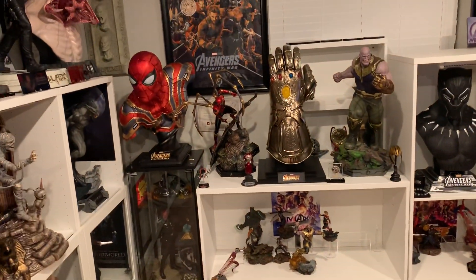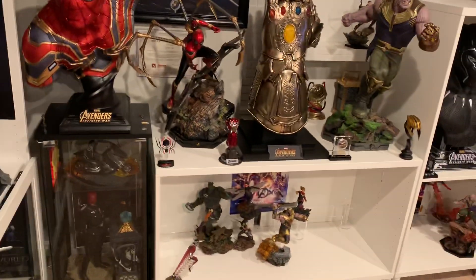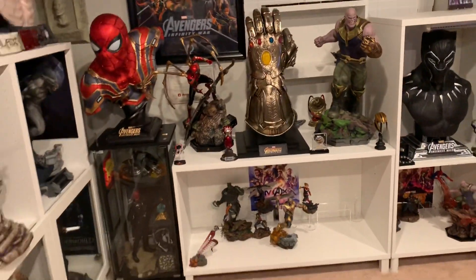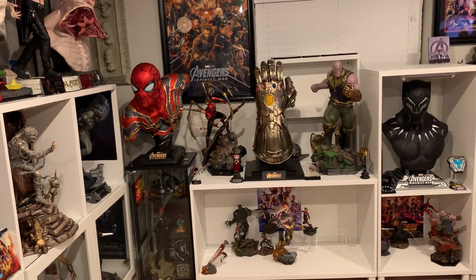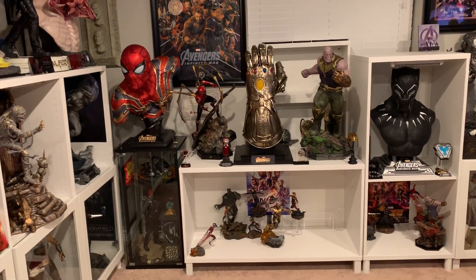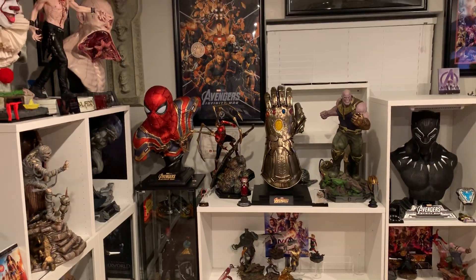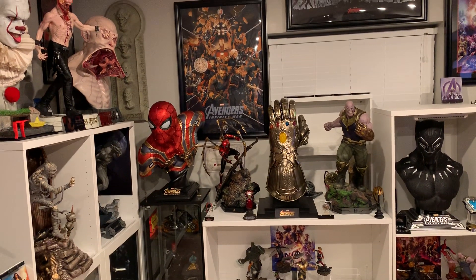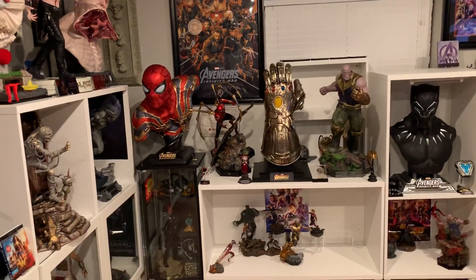Luckily for you guys, that means there's going to be a lot more unboxing and statue reviews. I'll be unboxing and reviewing every single 1/10th scale I get, and there are like 15 or 16 more I think. Lots of new statues will be added - should be getting about four or five this week, one next week, and all of them in the next few months are shipping very soon.